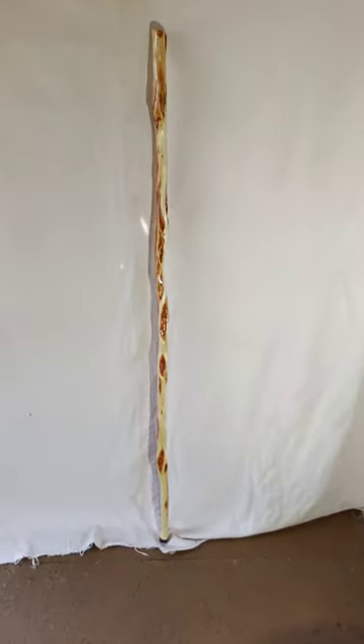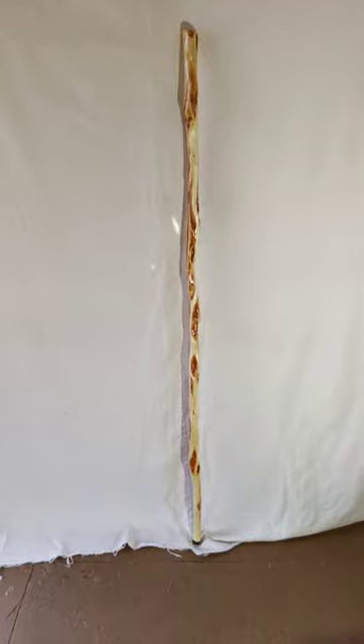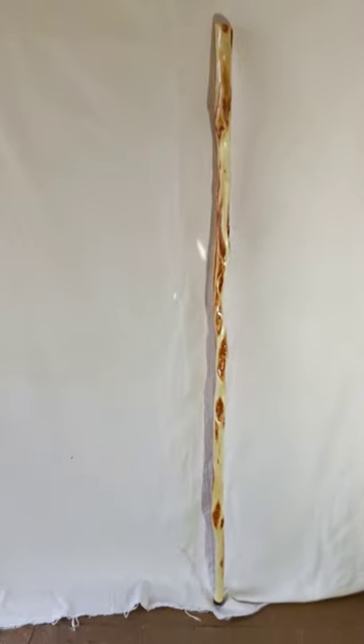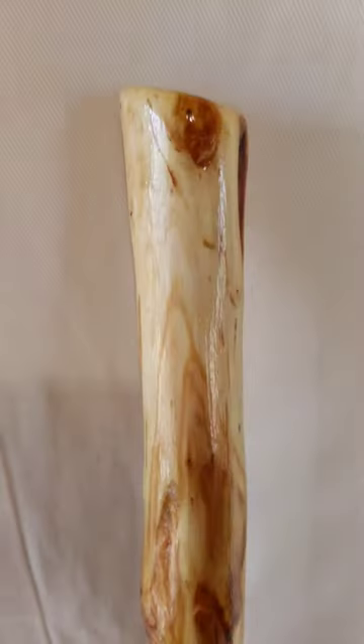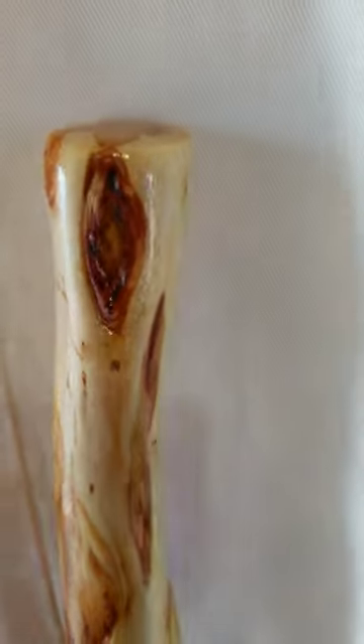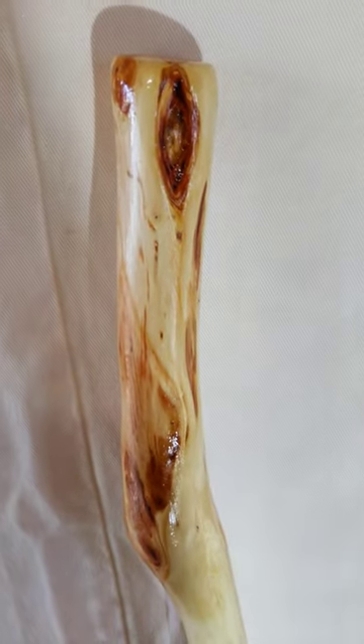Hi, I'm Tom from Tom's Willowcraft. Here's a beautiful walking stick I'd like to show you. It's 60 inches tall, about an inch and a half at the handle — a real good size for a standard basic walking stick. This stick probably has more diamonds than any stick I've ever finished.